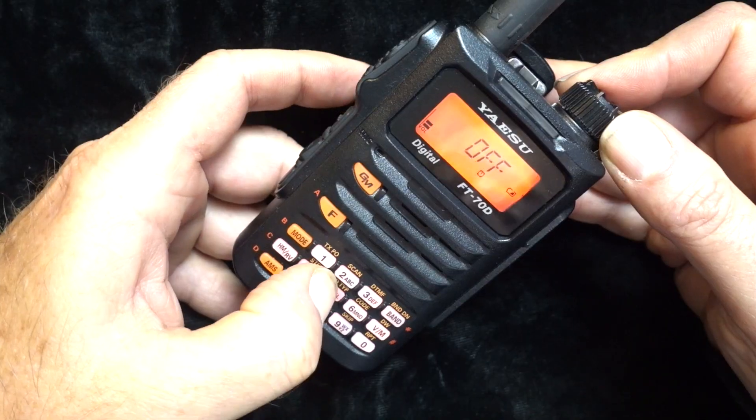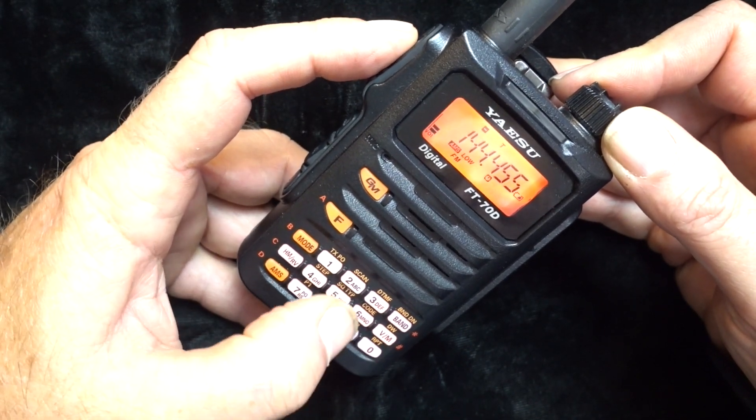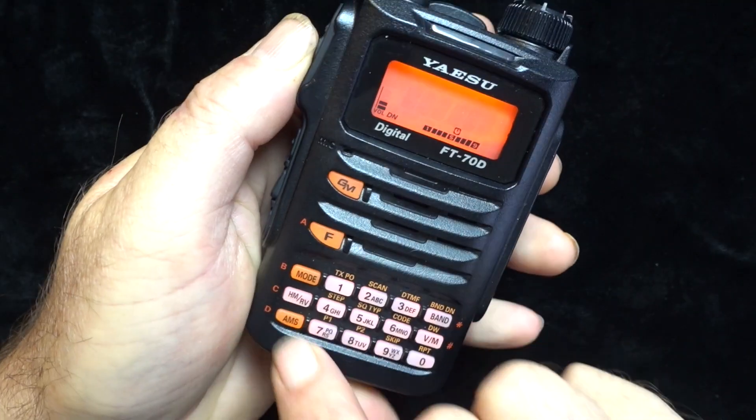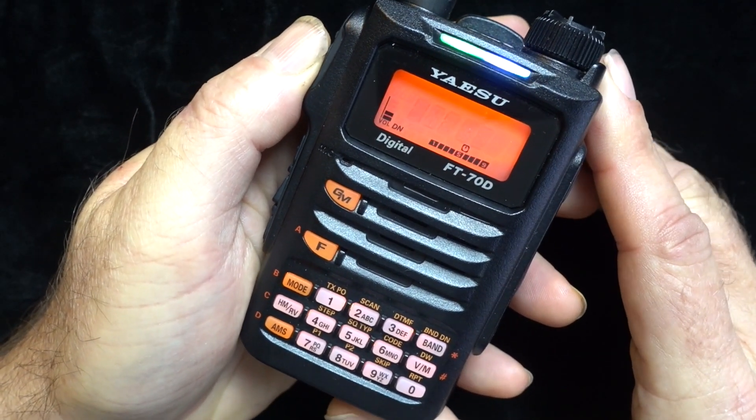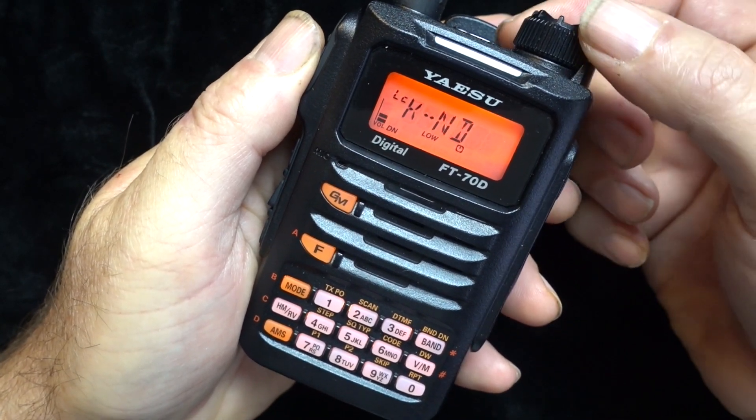Putting this thing into VFO mode, programming in a frequency, setting up tones, PLs, offsets — this thing is just butter smooth, very, very quick to do. And getting onto WiresX with this is simply the easiest thing, the easiest digital mode that I have seen to date.